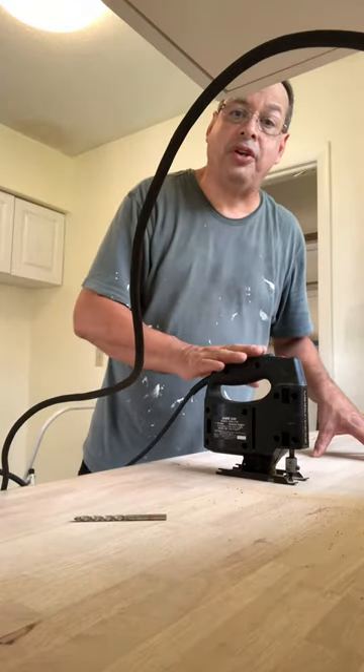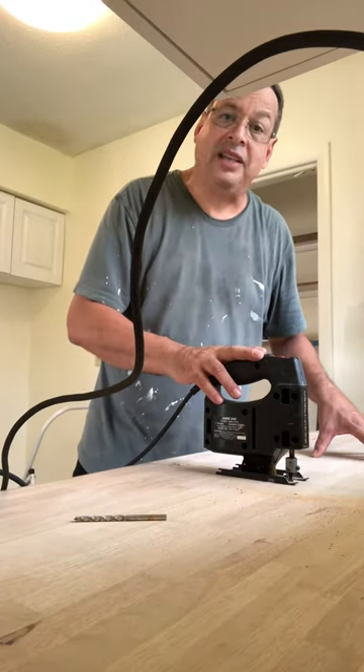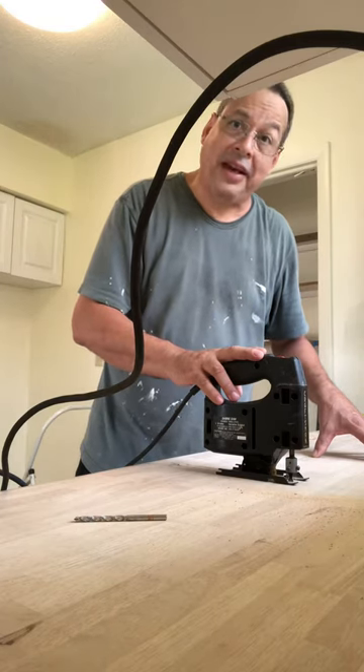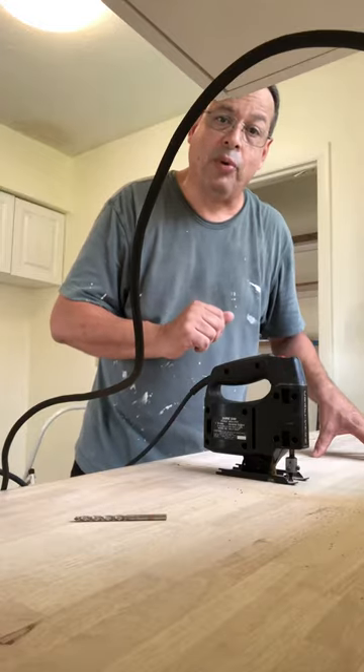This is my dad's 40-year-old jigsaw from Sears — it's a Craftsman and it still works. They build things good back in the day. So thank you dad above for your tools that still work today. Let me show you what I'm doing.